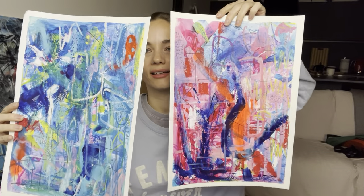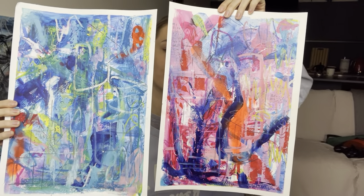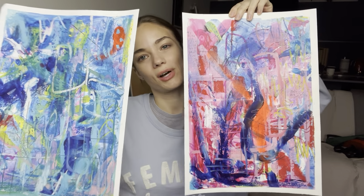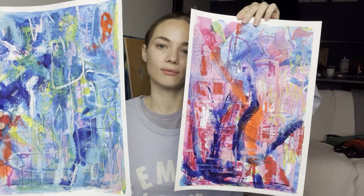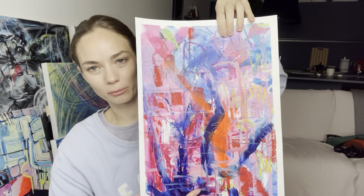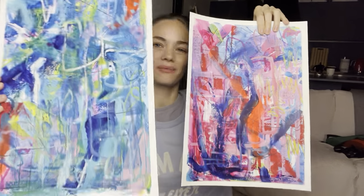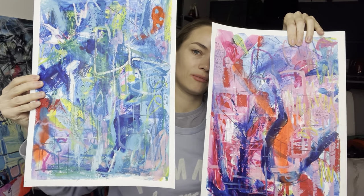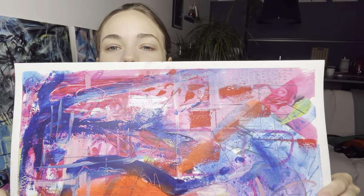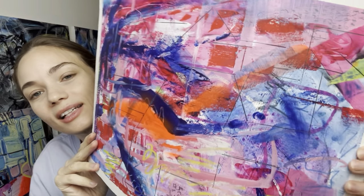Then I did these two contemporary pieces together, and I like them a lot because when I was drawing them they were side by side, so they stick together, but somehow they turned out different and very similar at the same time. I would like to talk about this one more because I just like it more in terms of composition - I think there's more into it. This other one is kind of all the same but I think it's very pretty too.